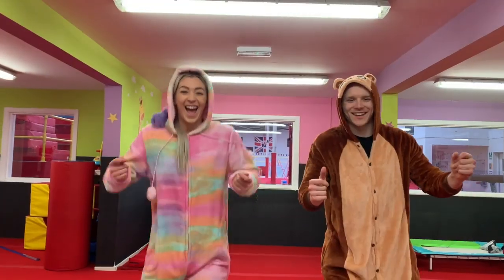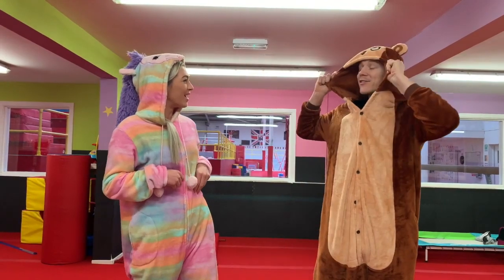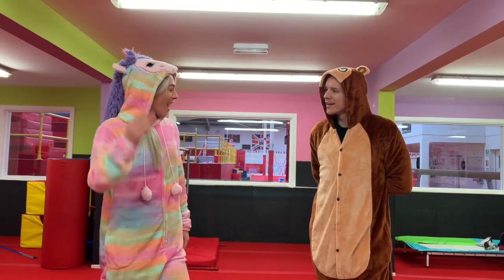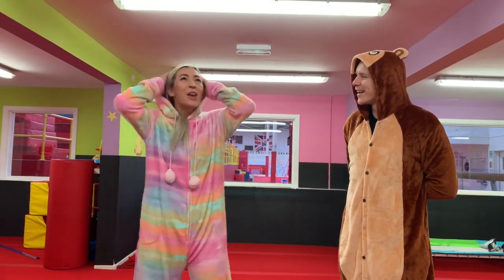This session is to be done as soon as you wake up, in your pyjamas, just like me and Tom. Hi everyone! What have you come as today, Tom? I come as a monkey. Can you guess what I am? A zebra? A unicorn! Can you not see my horn? I'm a unicorn! A rhino? I'm a unicorn!